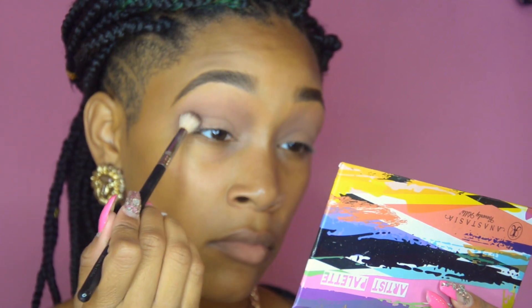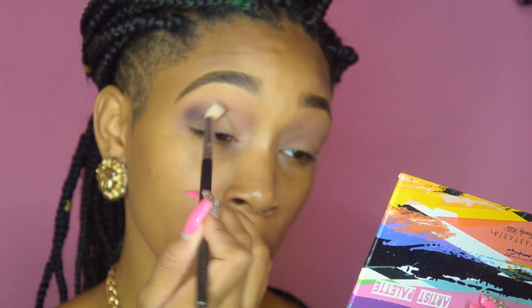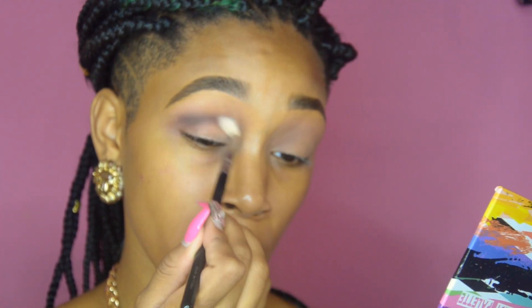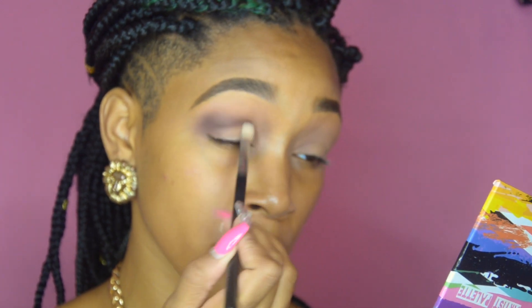Next we're going to take Dusty Rose — this is a color in the Anastasia Beverly Hills Artist Palette — and the E40 brush, and just blend that out using it as our transition color. Next we're going to take a color called Albarine, a deep purple eyeshadow in the same palette. I forgot the name of this brush but I will link it down below, and we're just going to place that in our crease giving some more definition.